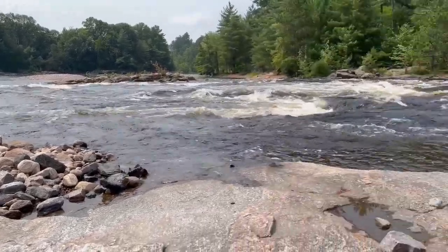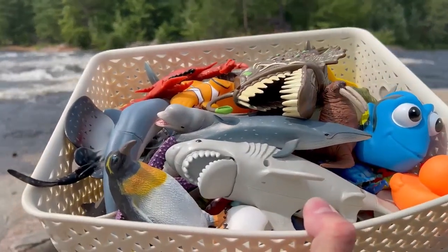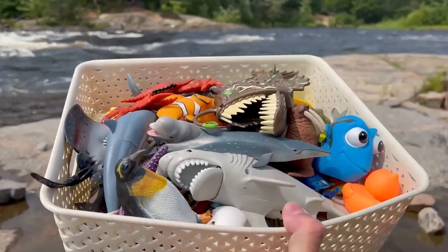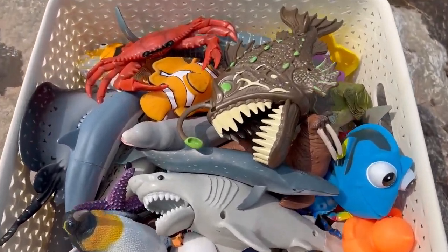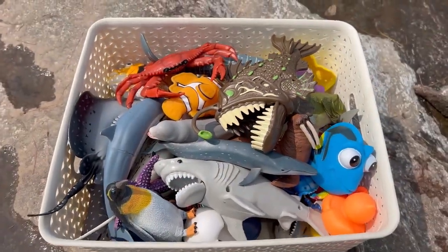Hello everyone! Today we have a box of sea animal toys along this beautiful sounding river. So let's see what's inside our box. Wow, there's so many sea animal toys. Let's get started.